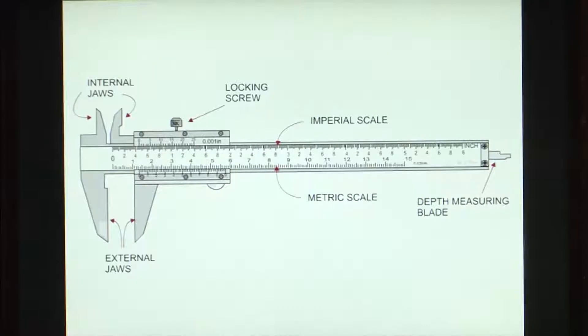As you can see on this slide, this shows a vernier caliper — an instrument that most of us have used in our physics labs. A vernier caliper consists of internal jaws, external jaws, a scale that generally has readings in metric as well as imperial scales, a depth measuring blade, and a locking screw.